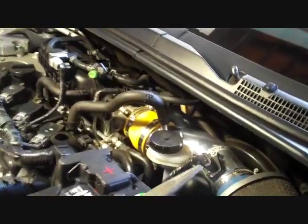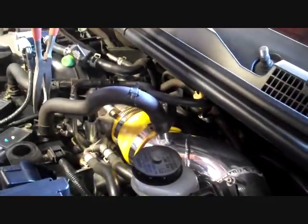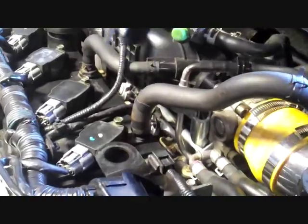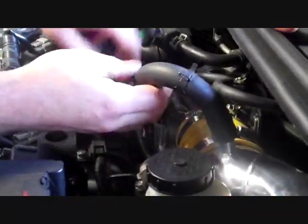First, what you want to do is locate your air hose in between your WeaponR intake and your motor. Disconnect the hose clamp from the motor and from the intake, which we already did. You can then remove the air hose from the motor and the intake.